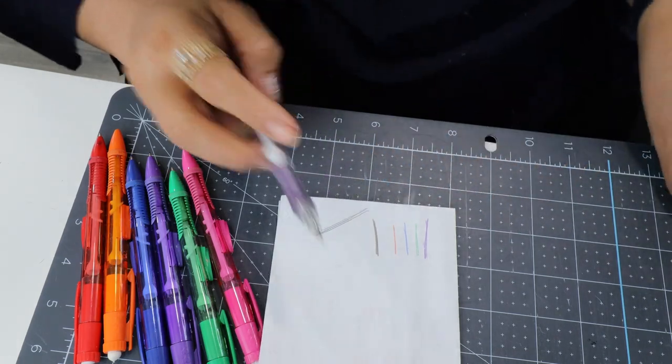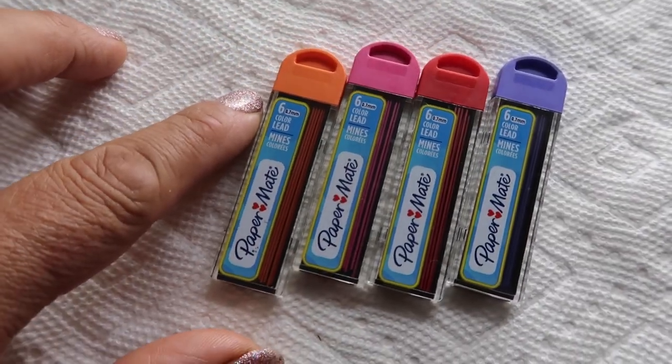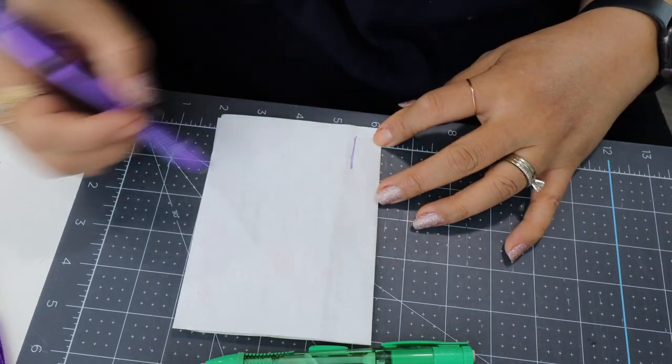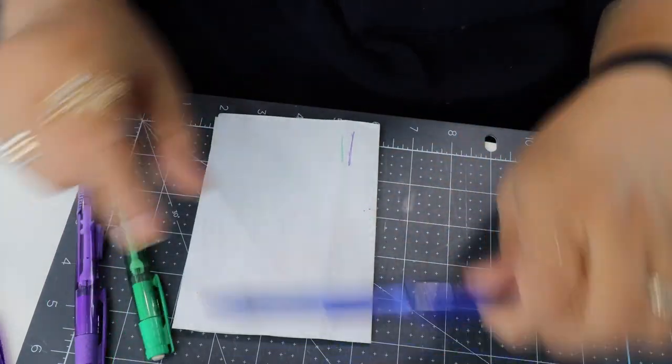My favorite design marking tools are Paper Mate — it just writes so smoothly and the lead doesn't break on you, which is annoying. They're point seven millimeters, they write real beautifully, and they transfer the mark really nicely. They also have a colored series where you can buy different colored leads for different things. I love these — they're my favorite. If I love something, I buy a lot of it.